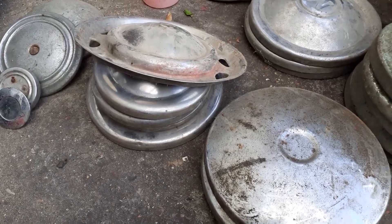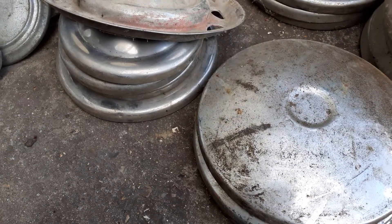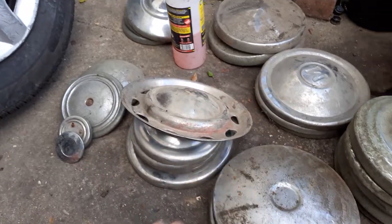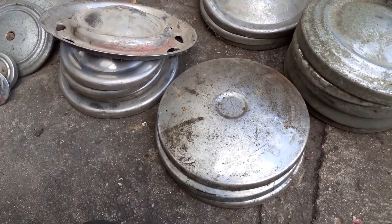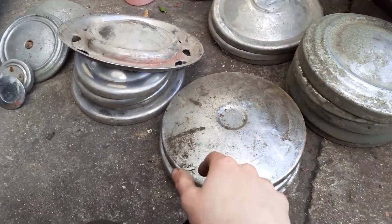Hi everyone. I've just got back from getting the rest of these classic hubcaps from that place I went to yesterday, and I've just sorted them out into rough piles.